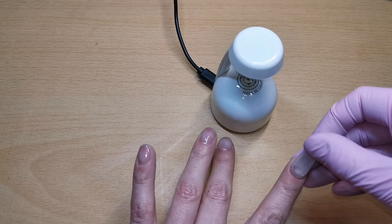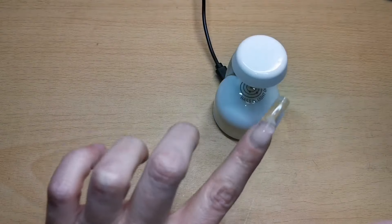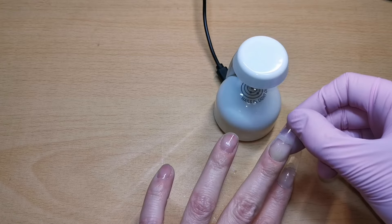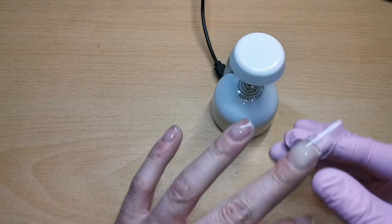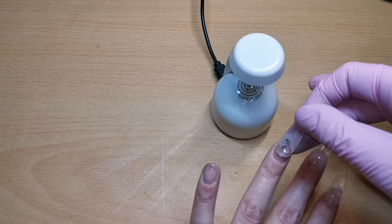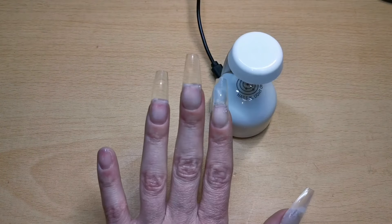I'm lowering that tip into the cuticle area at a 45 degree angle, expelling any air bubbles out of that cuticle area, and just keep pushing the tip all the way down until it gets to the end of your natural nail, then pop it straight in the lamp. I'm giving these a 30 second cure each in the mini lamp for now, and then at the end I'll give them a full cure in my big lamp for 60 seconds. Lowering that tip into the cuticle area, leaving as little gap as I can, expelling any air bubbles, then pop it in the lamp.